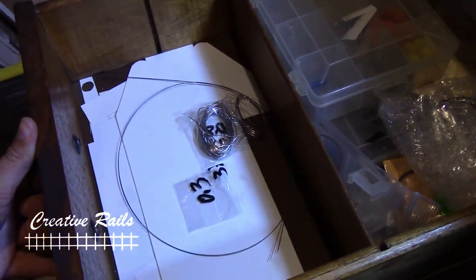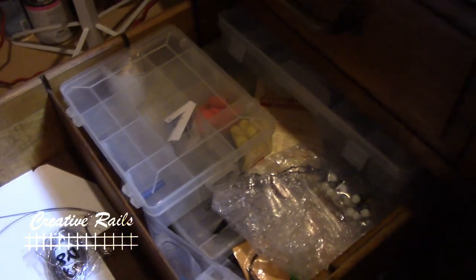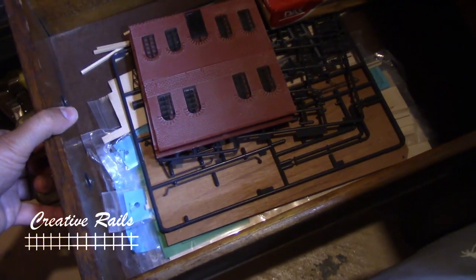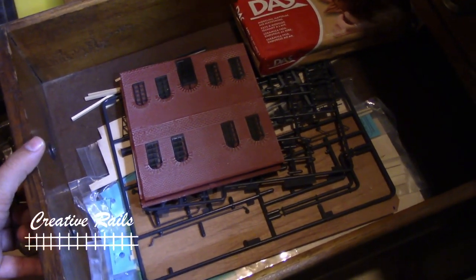And then I have another drawer here. This is kind of my scratch building supply, so I've got styrene and stuff like that. I've got detail parts in here, organized, and that's also where I keep my wheels and couplers in those little organizers. And down here is more scratch building supplies — I keep sprues and spare stuff like that, brick sheets, wood, spare bits and pieces.